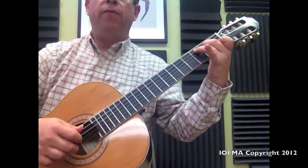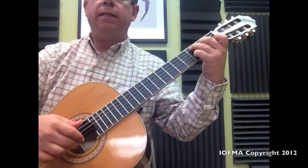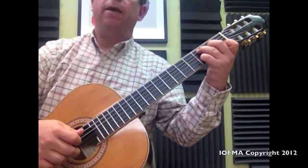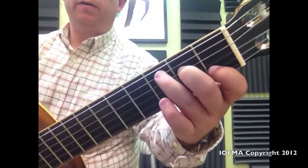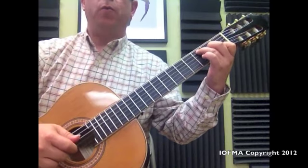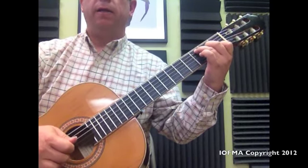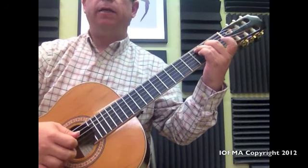And then we bring finger number 4 again back to string 2, fret 3, and we're going to play middle, index. Then we remove it and go back to our C position. With the middle right there — then we remove it, play it open, and then bring it back with the middle. So: middle, index, middle.